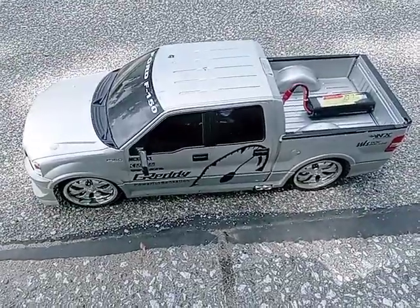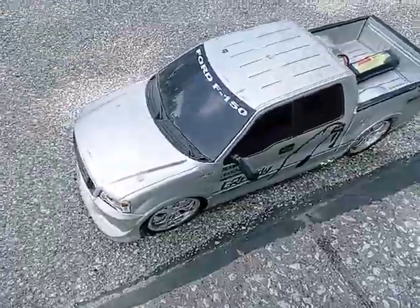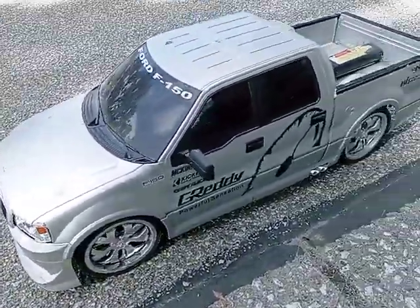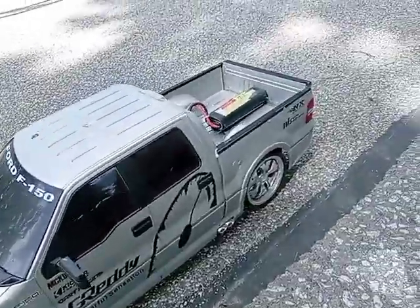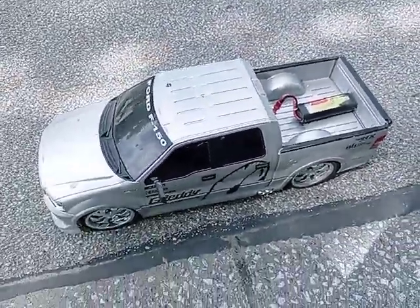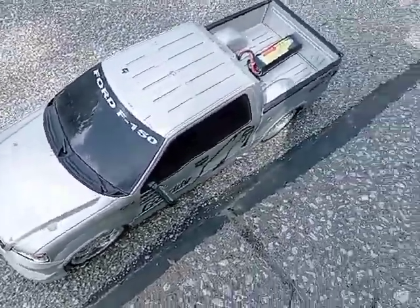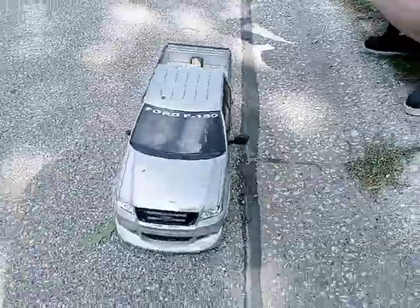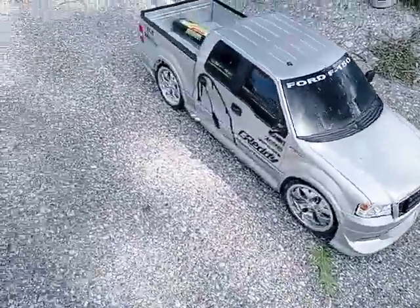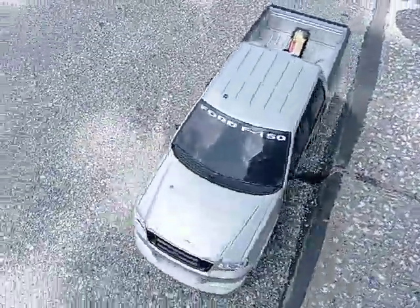Welcome to RC Land. Today we have a Ford F-150 with spinners. It has been modified a little bit. We pretty much put an ESC and a different motor in it, and what was once a child's toy is now a hobby grade RC vehicle. But enough of me talking — let's watch what we can do.